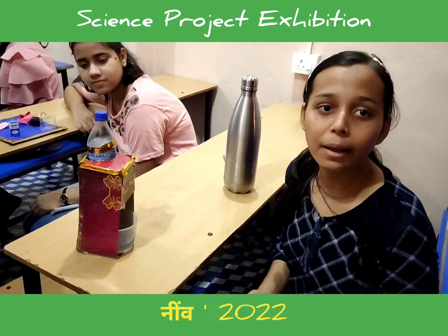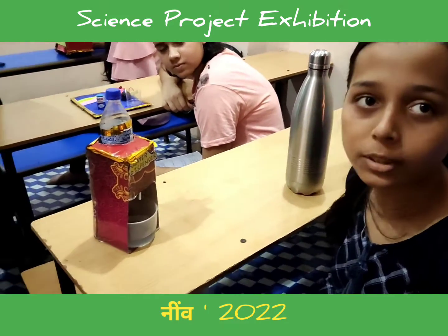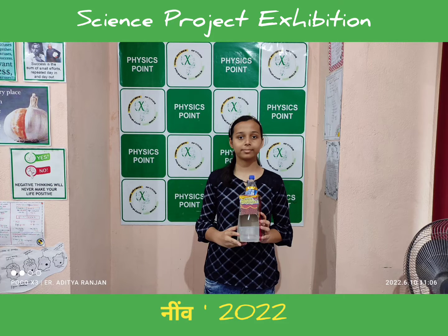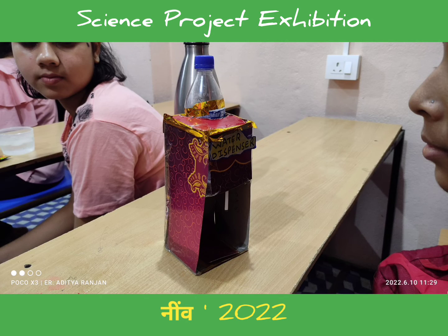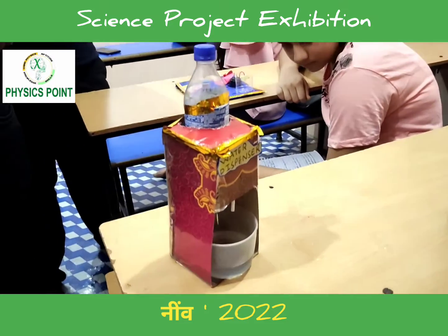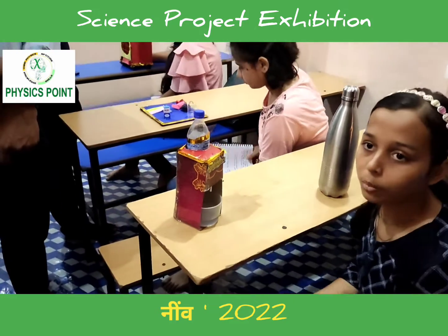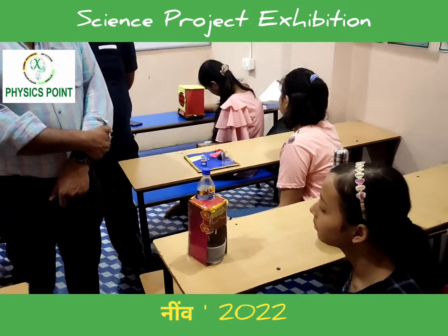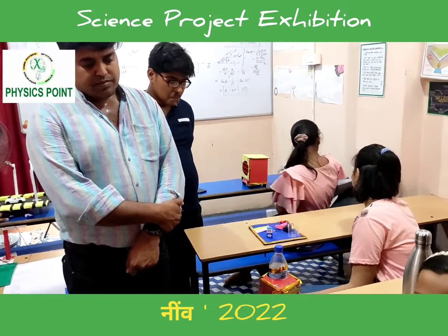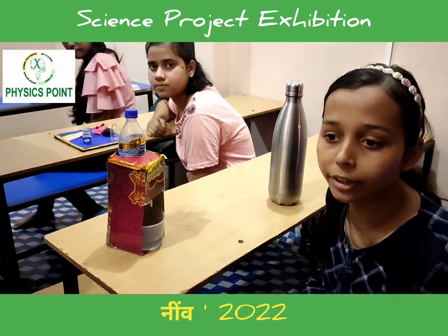Hello everyone, I am Dia. I study at Prabhatar school and also a student of Physics Point. My project is a Water Dispenser. Water dispensers facilitate easy water supply and are used in many areas like workplaces, hospitals, for storing and drinking water.